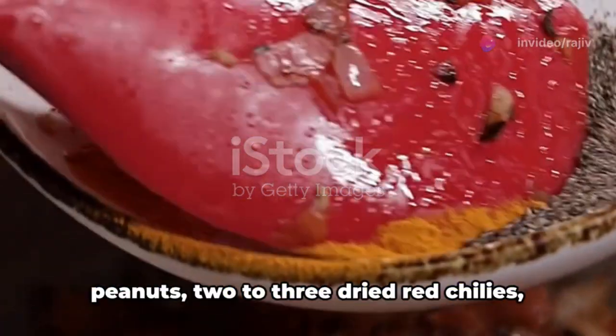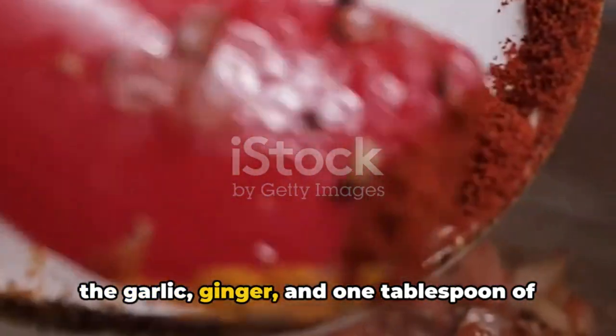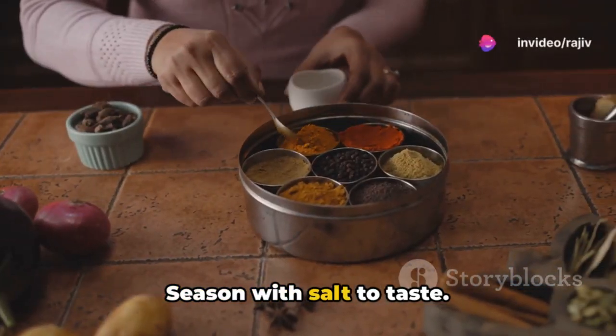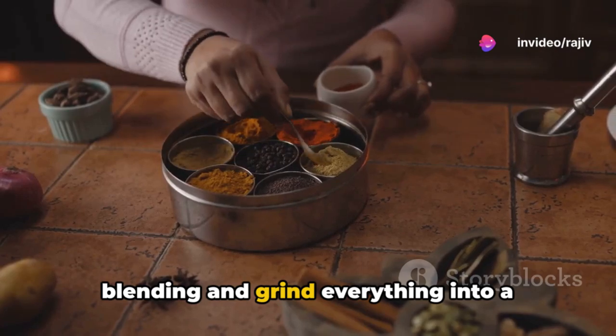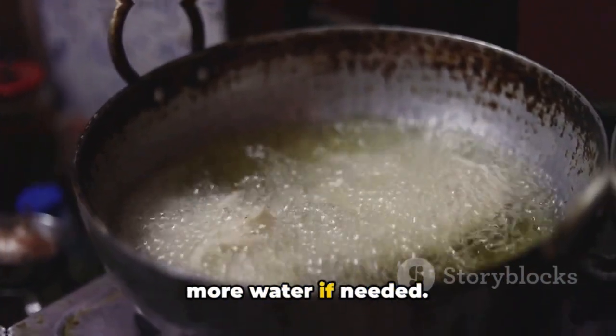In a blender, combine the roasted peanuts, two to three dried red chilies, the garlic, ginger, and one tablespoon of tamarind paste or lemon juice. Season with salt to taste. Add a splash of water to facilitate blending and grind everything into a smooth paste. You can adjust the consistency by adding more water if needed.